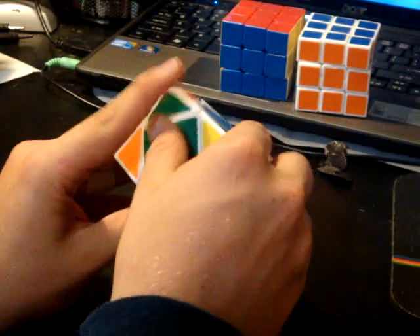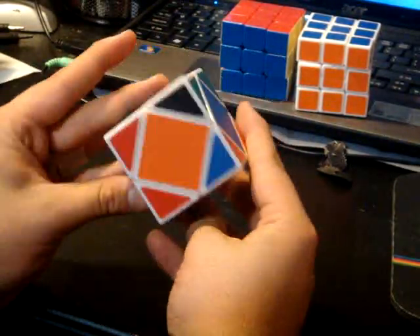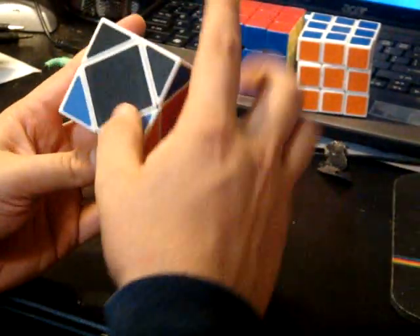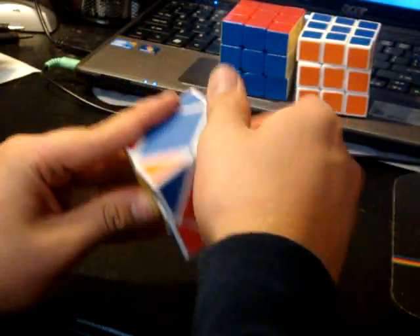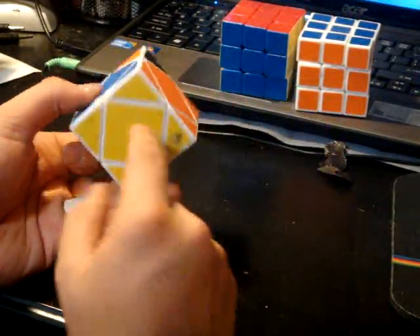And then this one, I'm going to put in there. Then you use the one algorithm and it switches these two and these two. I'm going to put the blue in, and I'll put black on top, which is what I needed because yellow is on bottom.